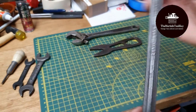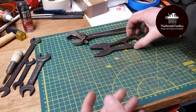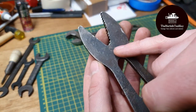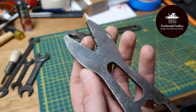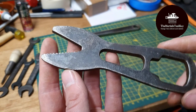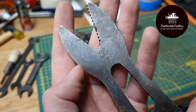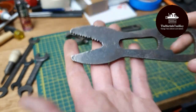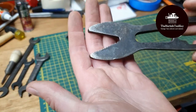Then we've got this alligator wrench here. The only markings I can find on it are a 'W' in a diamond, 'USA,' and a '1.' If anyone knows what brand that is — I was thinking maybe Williams or something along those lines — let me know. It's a cool alligator spanner.